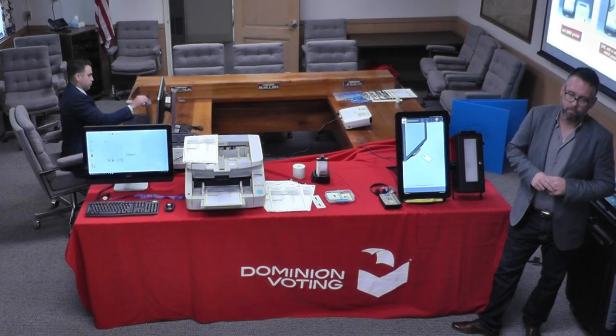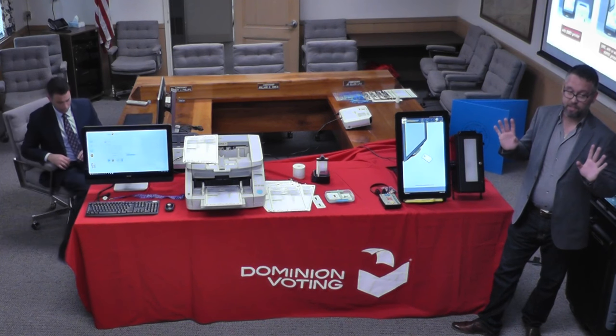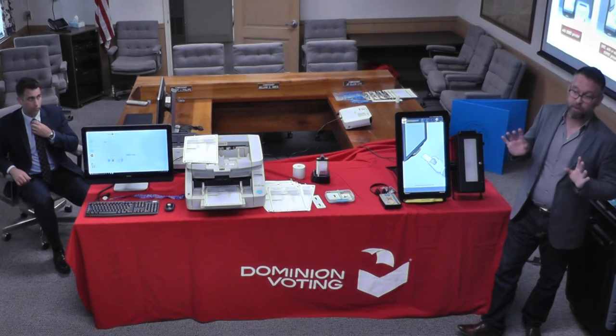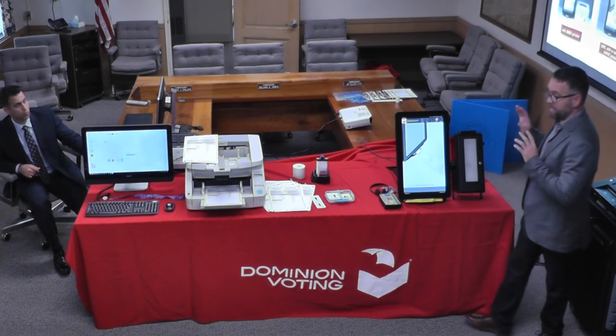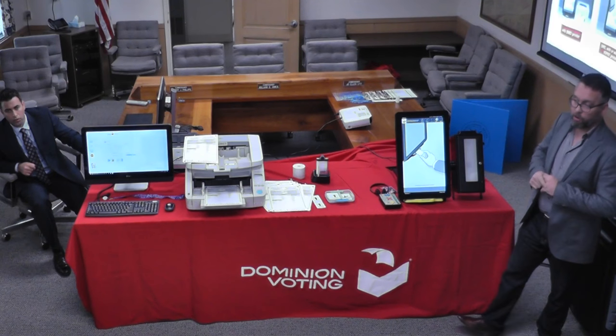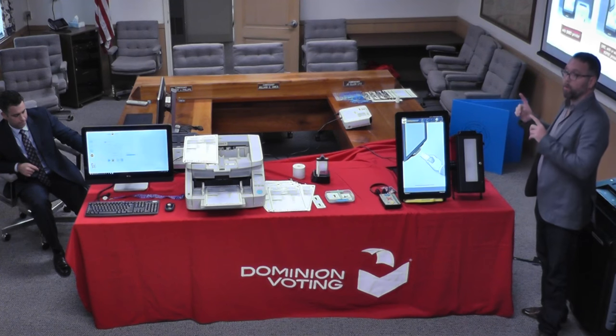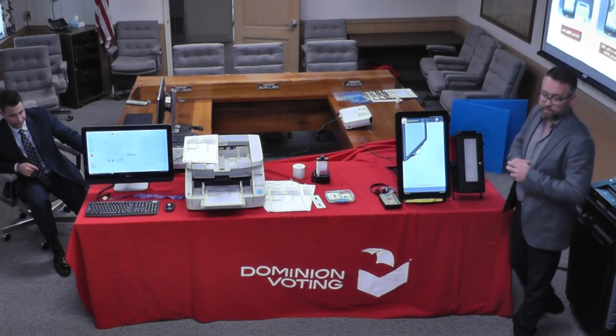So our machines are technically okay as we have them now — we just have that paper. You'd have to take that up with the state. I'm not sure about that because the system you have right now would never pass federal certification. This is compliant with the latest VBSG 1.1 standards, where your current system, even if it had a paper record, would not meet those certification requirements.